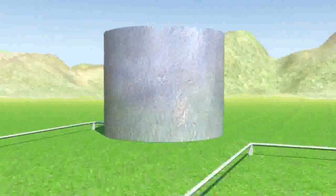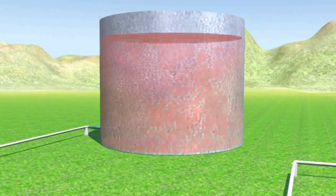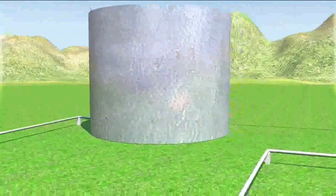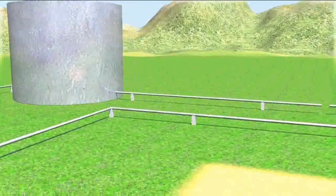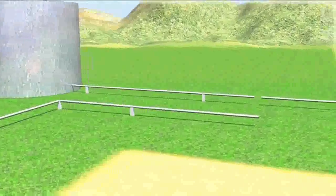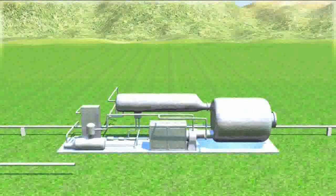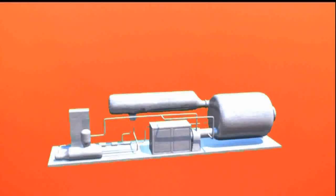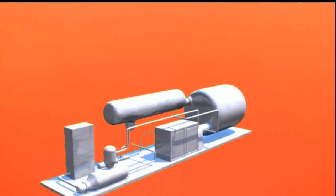The hot thermal oil coming out from the solar field enters a thermally insulated storage tank. Inside this tank the oil maintains its temperature constant for a long period of time. This high-temperature heat can be utilized for producing energy through a thermodynamic process which feeds a turbine, similarly as it happens in conventional steam power plants.